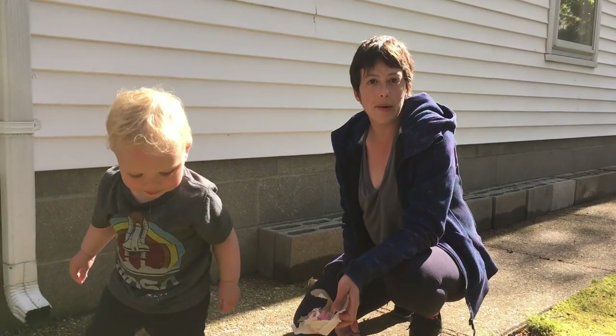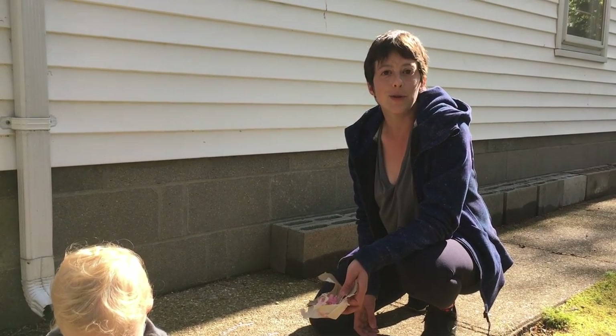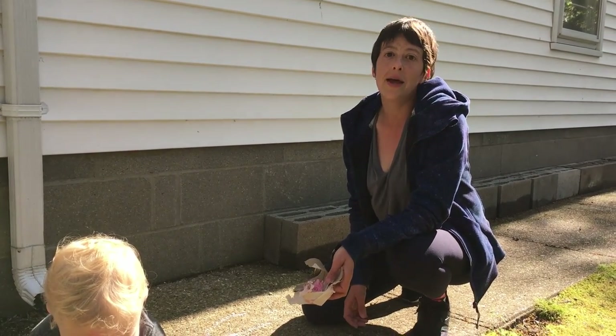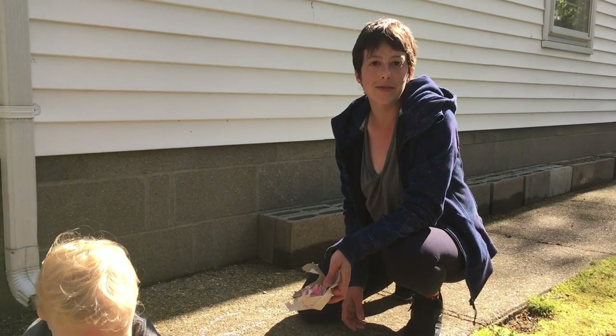If you do this experiment making sidewalk chalk, whether you use the flour and eggshell recipe, the cornstarch recipe, or both, please post your results on our Project Most Facebook page. We would love to see what you did.